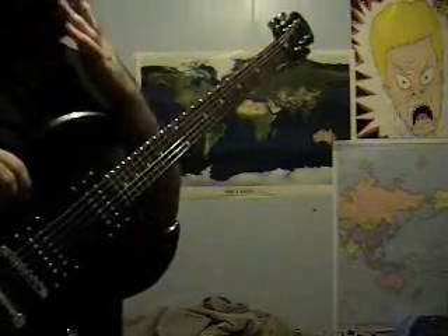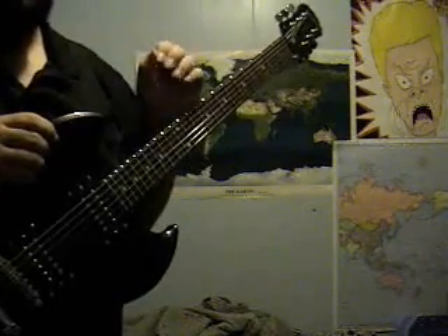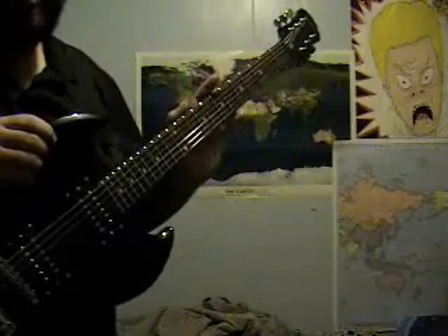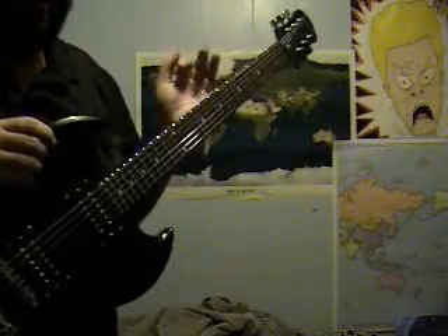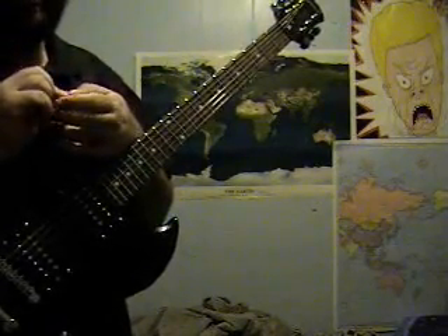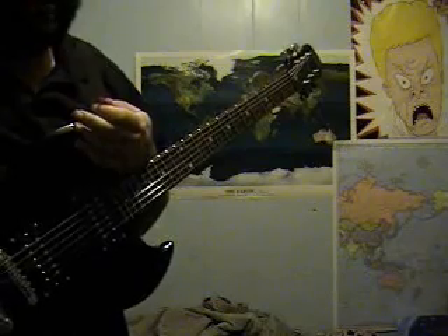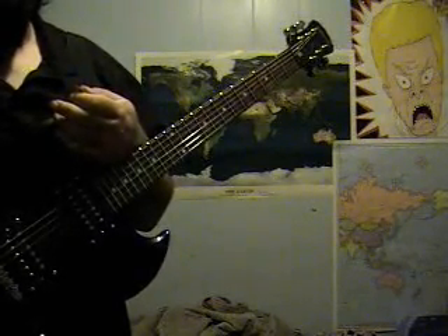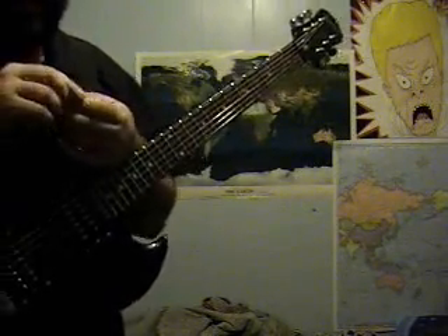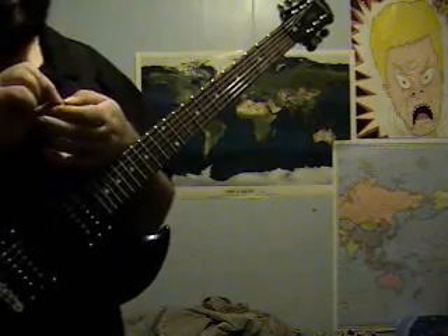Before I teach you the chords, if you've got a pen and paper, write this down. This is the G major scale, and above every letter put a number, because in a scale there's a scale degree. There are seven notes in a scale — unless you count the octave, that would be eight, but you can just write one over that again. Here we go: G, A, B, C, D, E, F sharp, G.